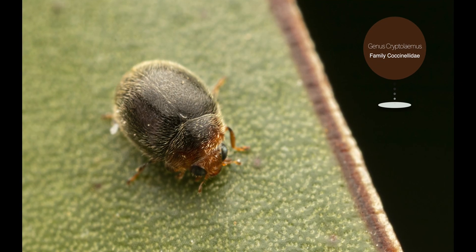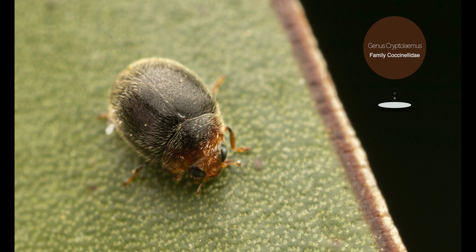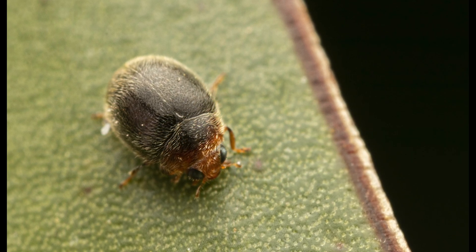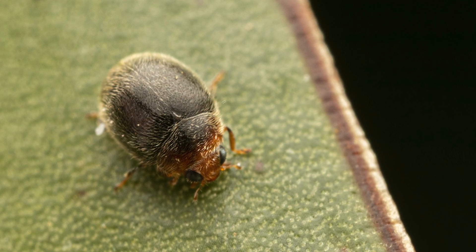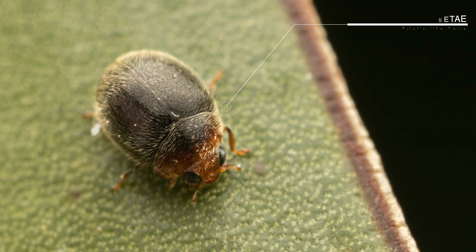In our next macro shot you can see a species of the genus Cryptolemus, which consists of predatory beetles of the family Coccinellidae, whose larvae and adults mostly prey upon scale insects on ornamental plants. It was extremely small once again, and the tiny bristle-like hairs covering almost its entire body looked very interesting.